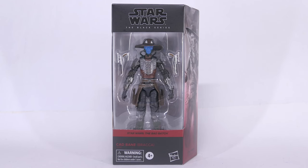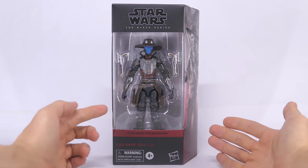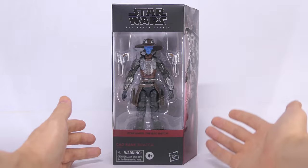What's up everyone! Today we're going to take a look at the Star Wars Black Series 6-inch action figure of Cad Bane, when he appeared on the planet Braca on the Bad Batch Disney Plus TV show.